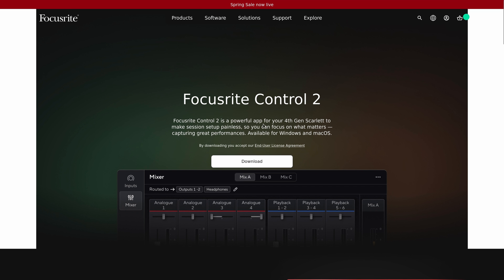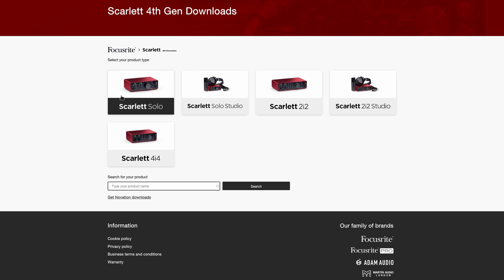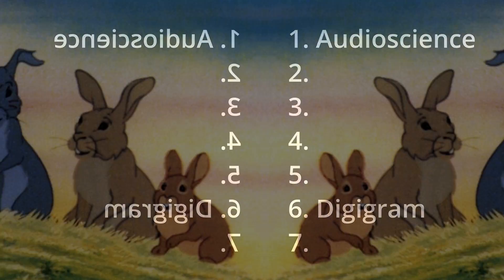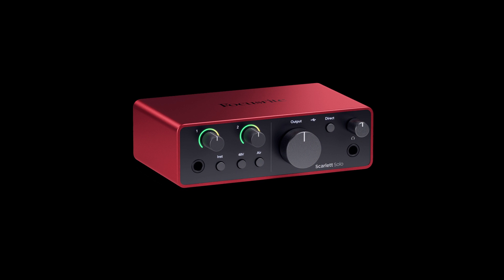I want to use Focusrite Control 2, so I'll click download, go to Solo — and welcome to Linux if you're new, this is normal. Here's a complete list of audio interface manufacturers with official Linux support.